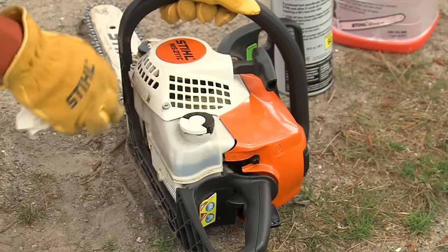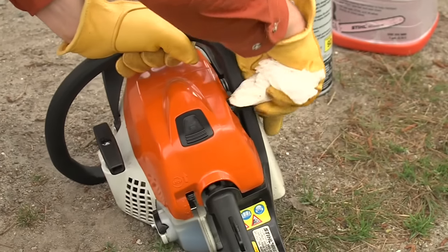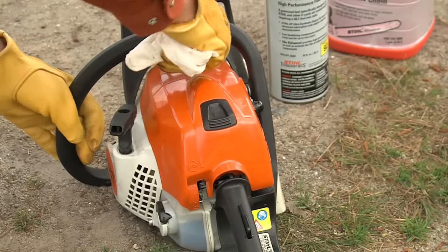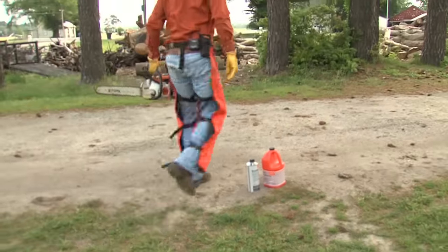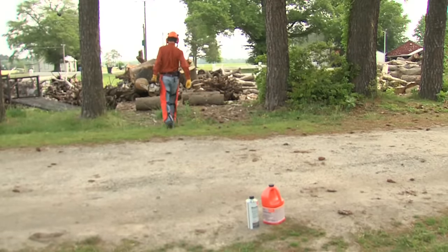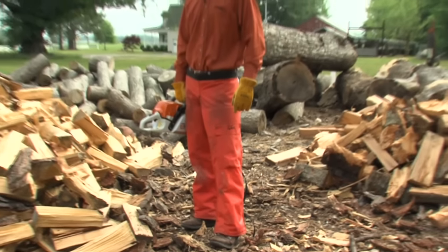Before starting the saw, make sure the fuel and oil caps are tight and wipe away any fuel that may have spilled on the chainsaw when you added fuel. Check the chainsaw over, making sure nothing is missing or broken. Always remember to start your gas-powered tools a minimum of 10 feet away from where you added fuel to the tool. Never start or operate your chainsaw unless you have the proper protective gear on.